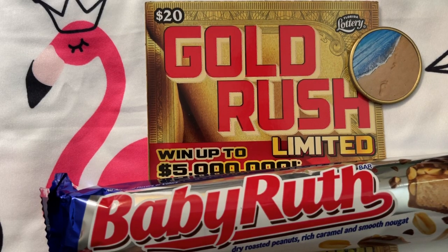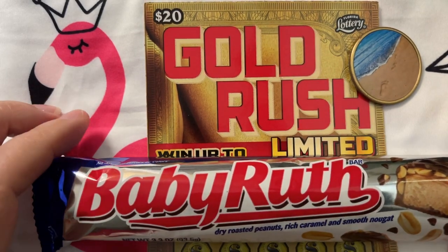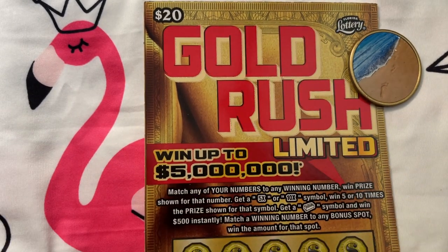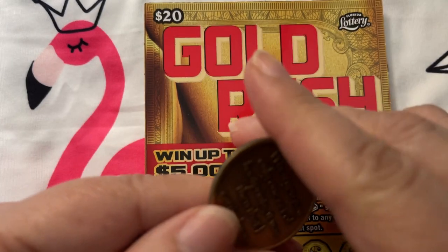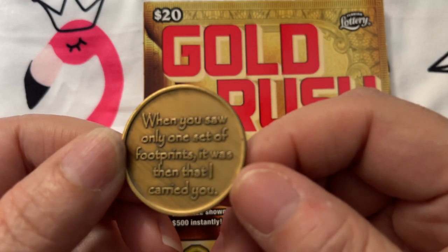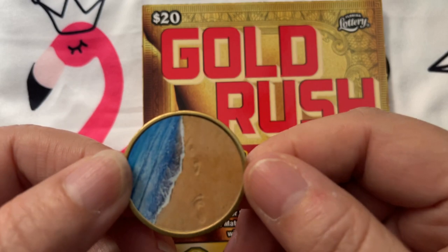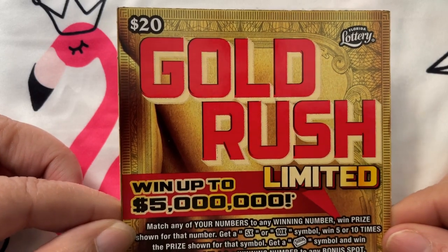Good morning everyone, let's scratch a ticket — get your ticket out and scratch with me. I had a little surprise from my hubby: some Baby Ruth bars, a two-piece pack. And that's my little channel coin — the footprints in the sand — a coin my husband bought for me that I've used as my channel icon. All right, we have a Gold Rush Limited — are you surprised? I know you're not.